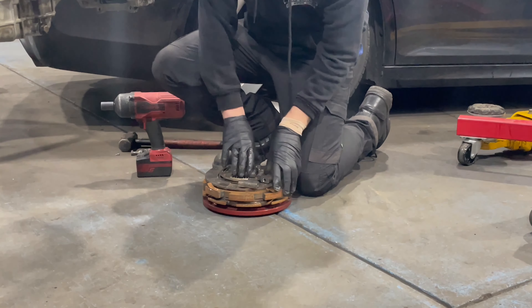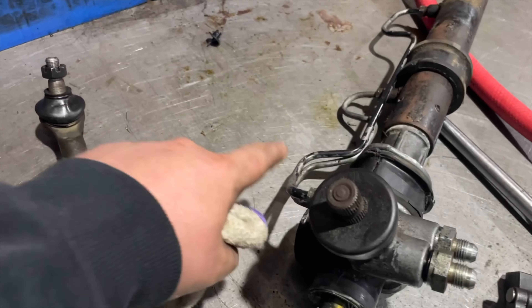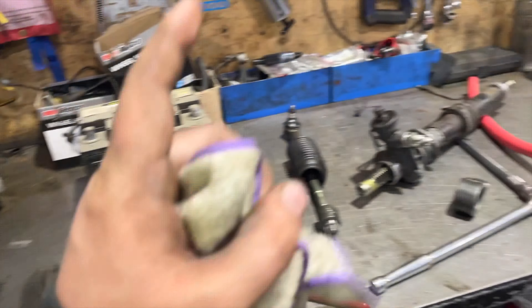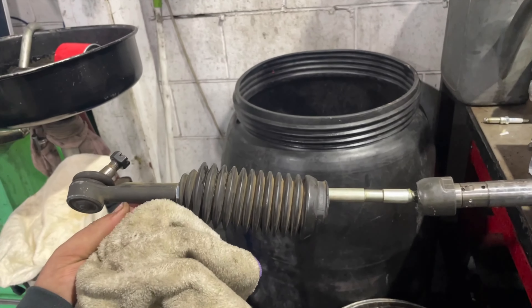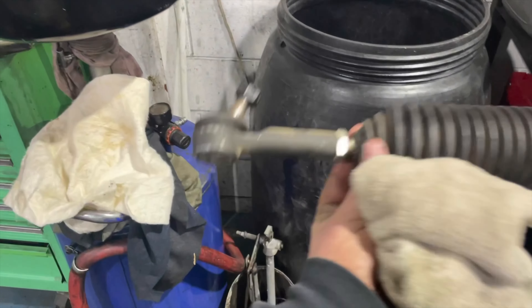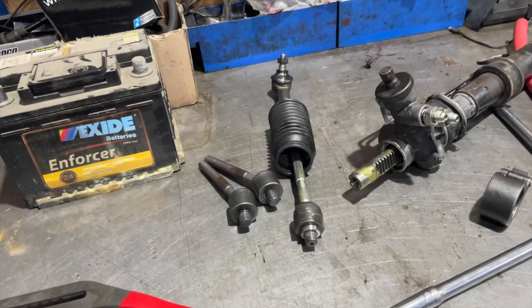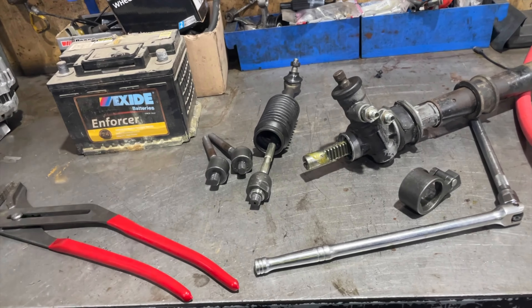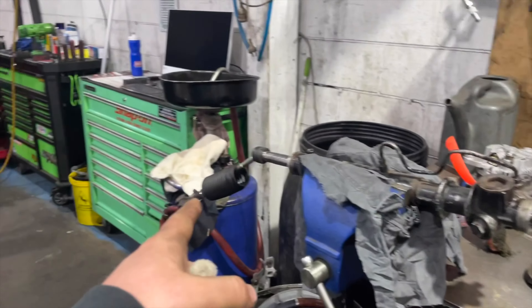The new rack is stripped. I put the line back on because we stole it from this one as that one was no good. We put the fittings in for our steering lines. Now we just need to take the passenger side off and then we can put them on. The good thing is because we haven't had to touch our tie rod positioning, we should be able to put it back onto the new rack and get a really good alignment. We'll get it checked but it might not even need aligning.